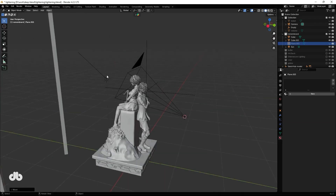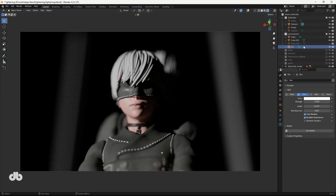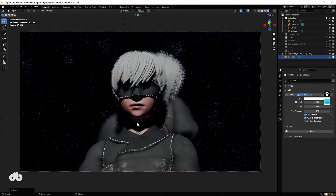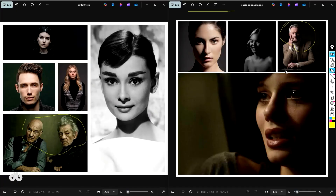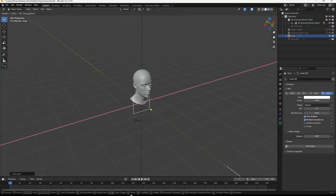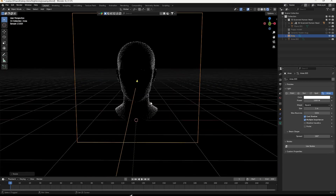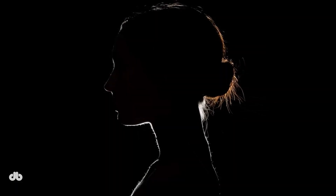In our previous videos we explored high contrast lighting styles like chiaroscuro and Rembrandt, as well as low contrast techniques like butterfly lighting. We discussed how these styles evoke specific emotions in your work. Today we're shifting gears to focus on rim lighting — a technical tool rather than an emotional one.